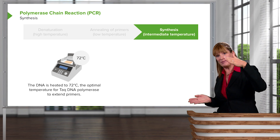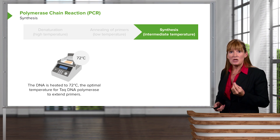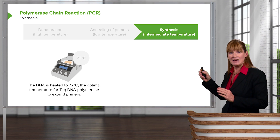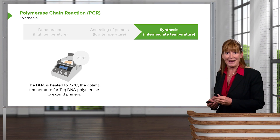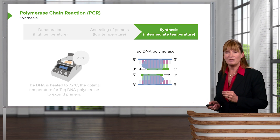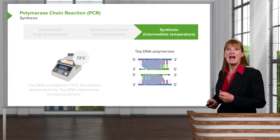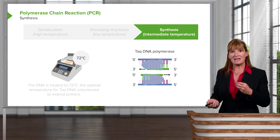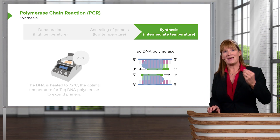Then we're going to heat it up again and separate the DNA strands. We need a DNA polymerase that can withstand heating. So somebody found DNA polymerase — great idea — in bacteria that inhabit hot springs in Yellowstone National Park. It's called Thermus aquaticus bacteria, and we call it Taq polymerase. So we can then use Taq polymerase, which will polymerize or add nucleotides to a DNA sequence at a much higher temperature than normal.